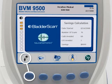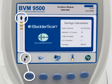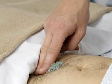Press the button until the desired setting appears. Select to scan a male patient or a female patient who has had a hysterectomy. Select to scan a female patient who has not had a hysterectomy. Start with the patient in the supine position.